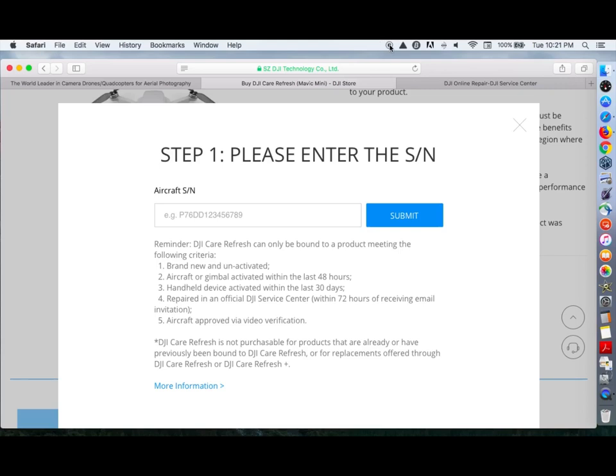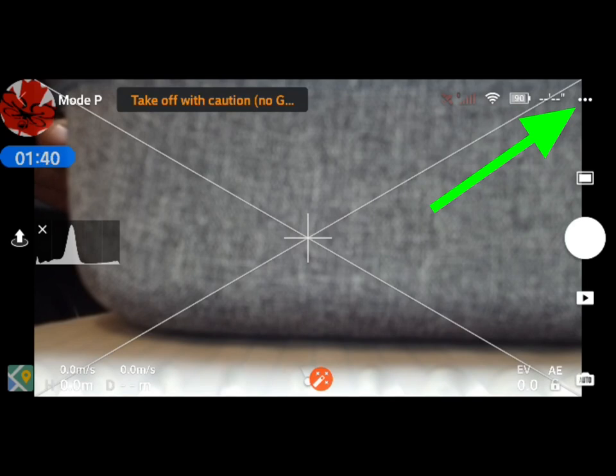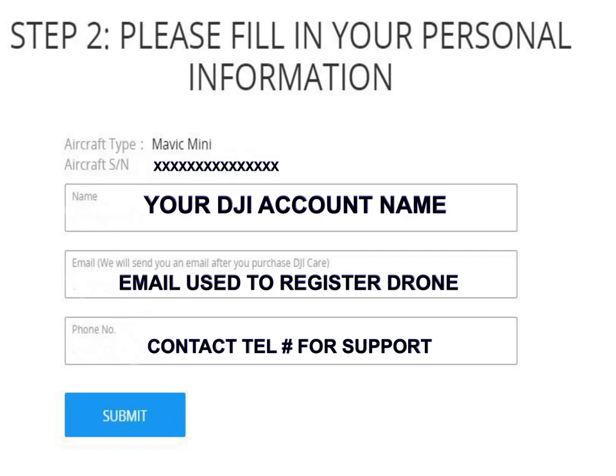I'll show you how you can get the serial number from the DJI Fly app if you've already activated the aircraft. Launch your DJI Fly app, go to the three dots in the top right corner, choose About, then scroll down to see the aircraft serial number. Record this and enter it where needed, along with your account name, email, and contact telephone on the DJI site. Complete the checkout and you're done.